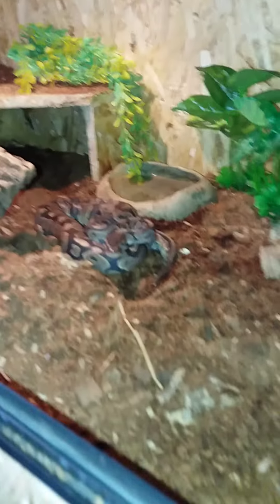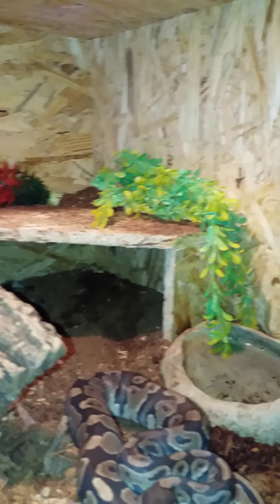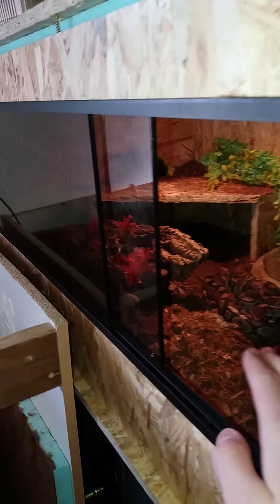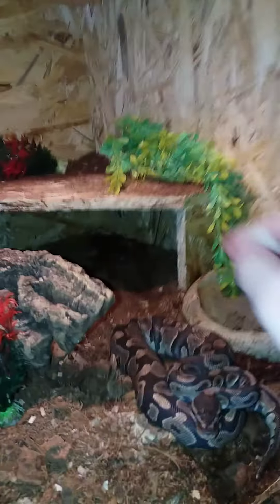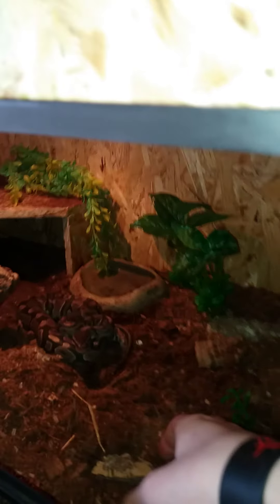You need to give them a water dish and a heating spot. They need a cooler side of the enclosure and a warmer side. She has her heating spot over there. You can see she's often on her hide.